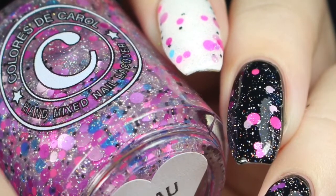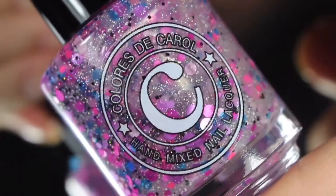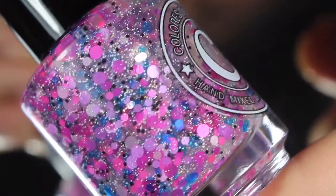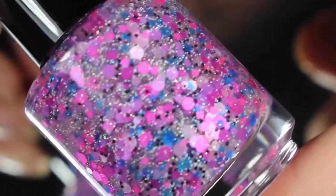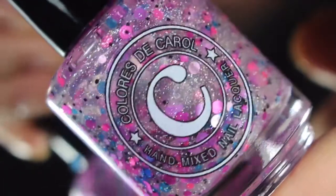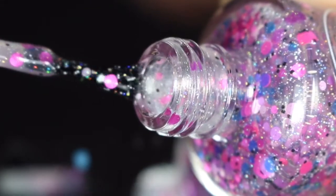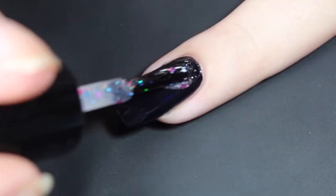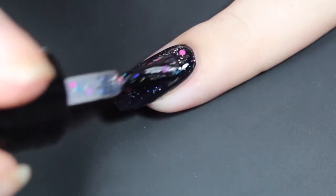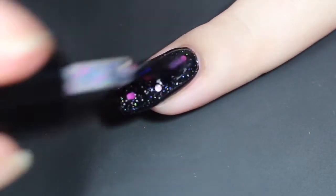Next up is Luau, also described as a clear base with fun neon glitters, micro hollow glitter, and black and white glitter. This one is a little bit of a softer mix — it has nice bright pinks, some soft beautiful purples, as well as some blues, along with those white and black glitters. Here's a quick look at the brush shot, and then how Luau swatched over black. These colors are beautiful over black — I love that the hollow really shows through.